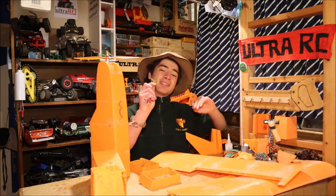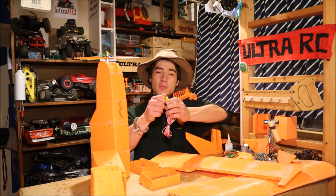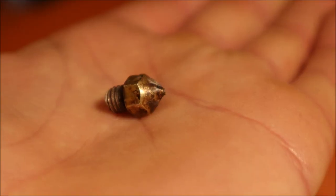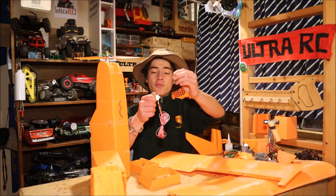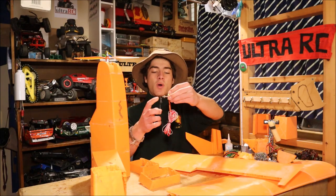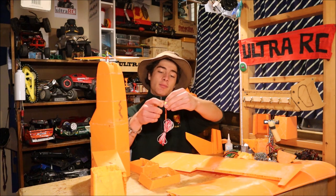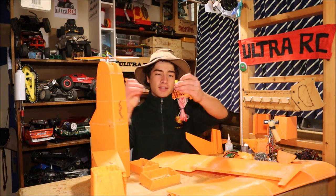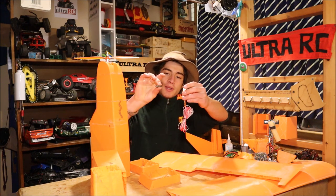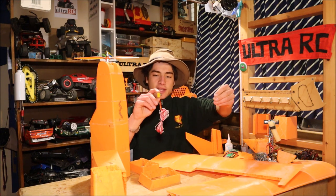That happened because I did not assemble this correctly. There are three parts to this: you've got the cold end, which is this threaded tube; you've got the nozzle on this end; and you've got this block which is the hot bit in between. This wire goes into the heating element and the thermistor so the printer knows how hot it is. The nozzle and the cold end both screw into the hot block in the middle. The motor pushes the filament through the cold end, it melts, and goes out the nozzle.